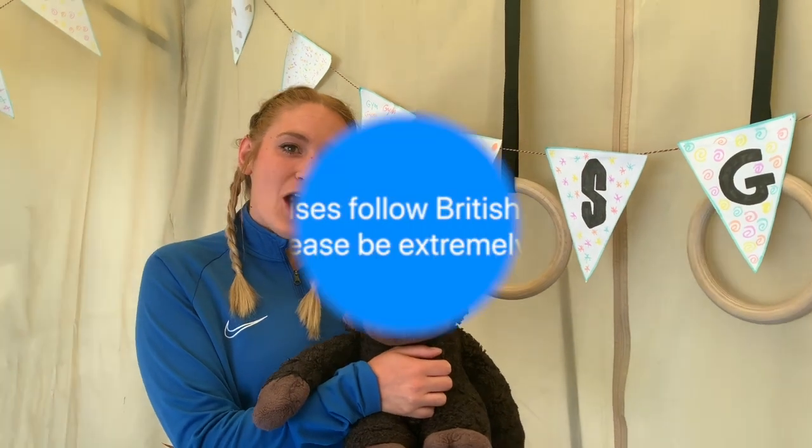Hello everybody and welcome to WSG's first preschool class online. My name is Hayley and today we're going to be taking an adventure through the jungle to see if any of our animal friends can help us with our shapes. Let's go!